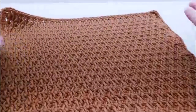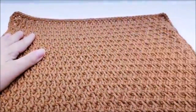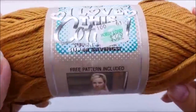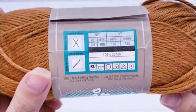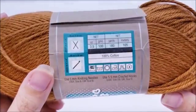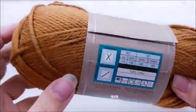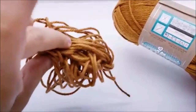This stitch is done in any odd number of stitches so you can adjust your chain length to any size. For this project I'm using a Hobby Lobby cotton — it's 100% cotton, 180 yards per skein. I went through almost a whole skein, so you're going to need about 175 yards, maybe more if you want to make it bigger.